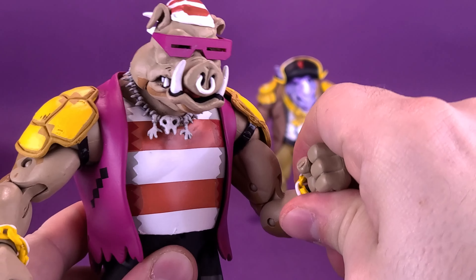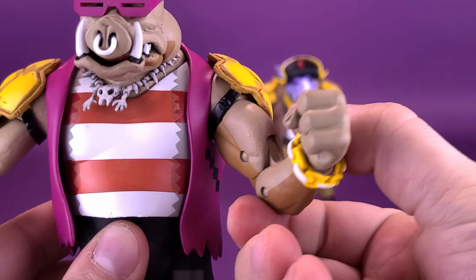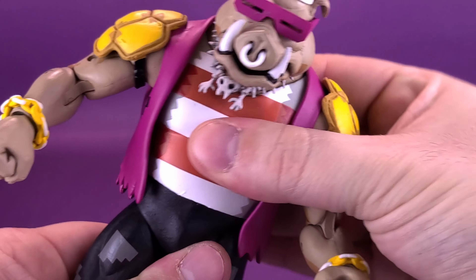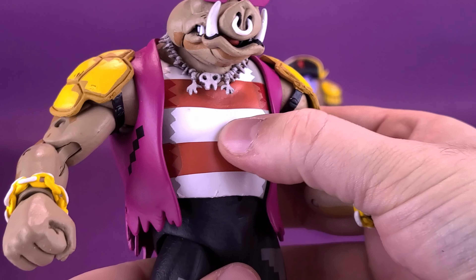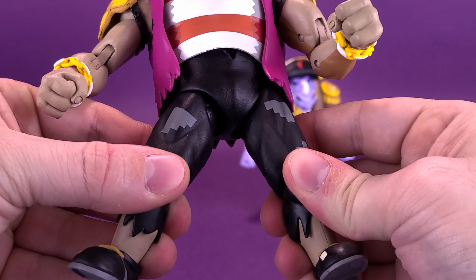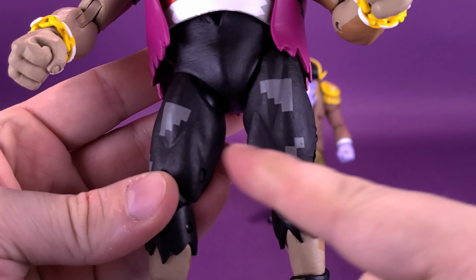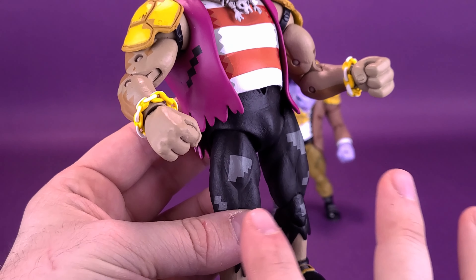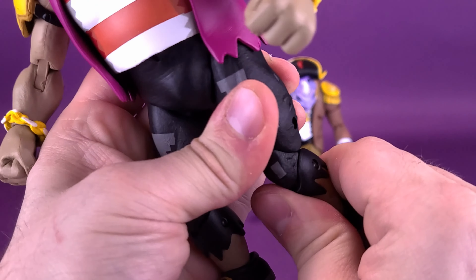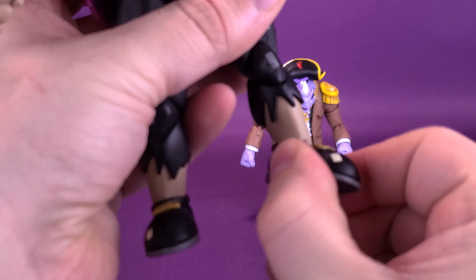Bebop has a bicep swivel, a double-hinge elbow bend, and a strap to mind as well, so keep movement within limits. The hands rotate all the way around and can also hinge back and forth. The figure has an upper torso ball joint, a waist swivel, and the legs can split — they're a little tight, but I prefer tight joints over loose ones. Legs go forward and back. There's a double bend on the knee, though it's tight on this figure. The feet also move up and down and rock back and forth with an ankle pivot.